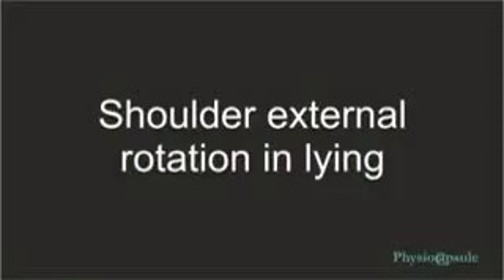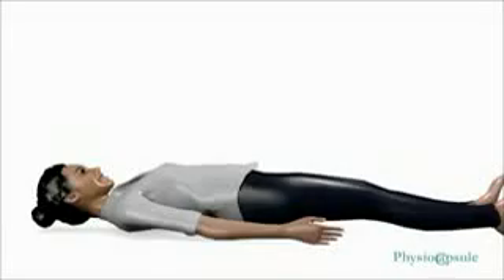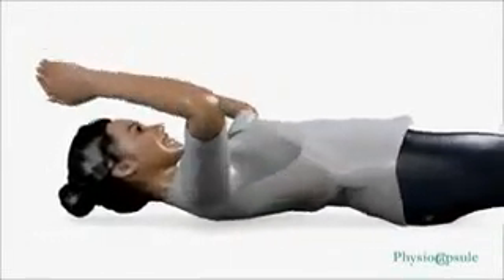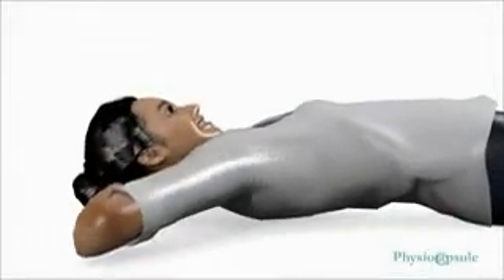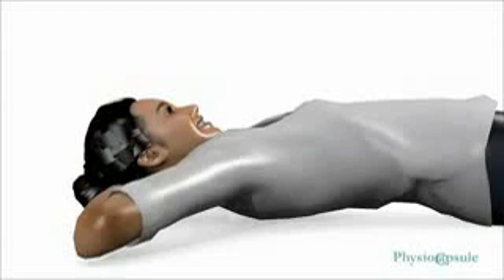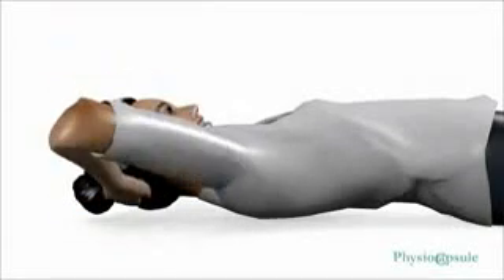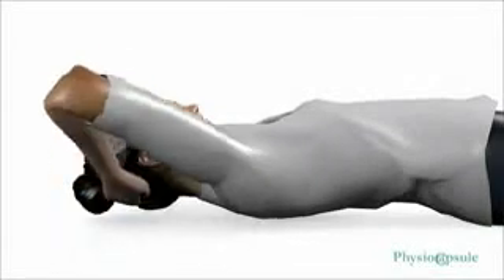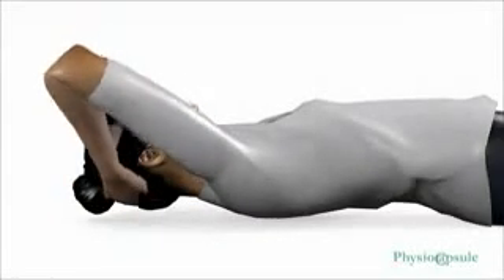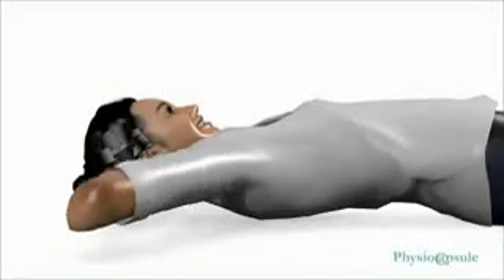Shoulder external rotation in lying: lie down and straighten your back. Clasp both hands together behind the neck. Now slowly lower both elbows to the point where you feel pain, then again slowly raise your elbows. Repeat this exercise for a minimum of 20 times in a single session.